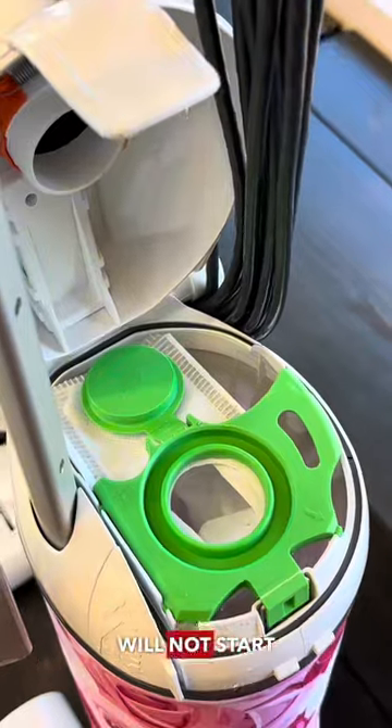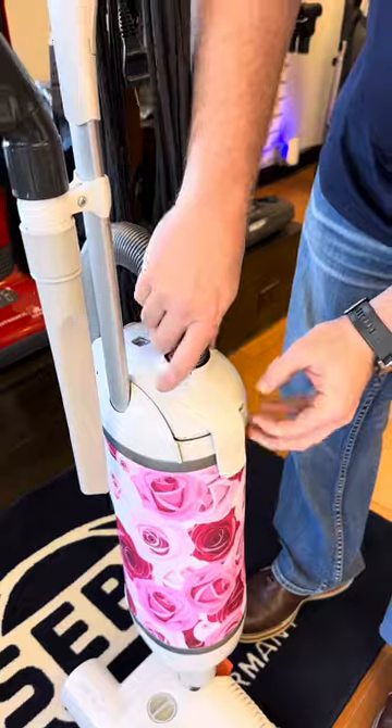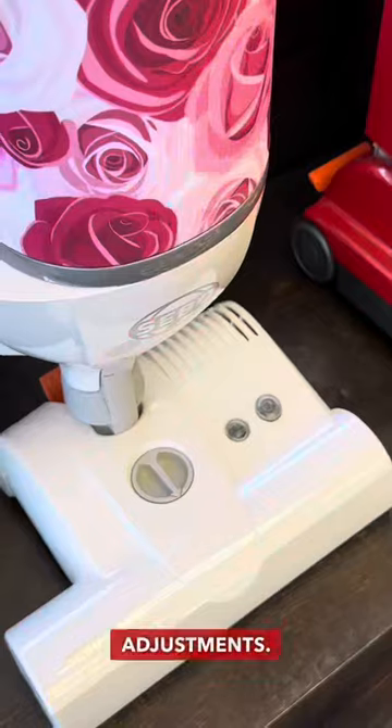One great thing about the Sebo is the machine will not start if you don't have the bag put in the right way, so it protects you from ever burning up the motor. When it clicks in, that means you are locked back into the machine. It's time to move on — you have four different height adjustments.